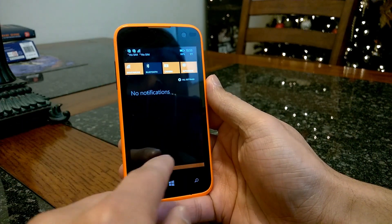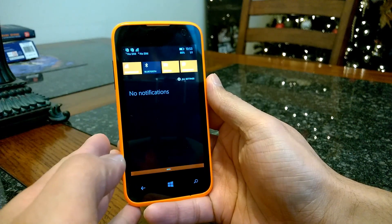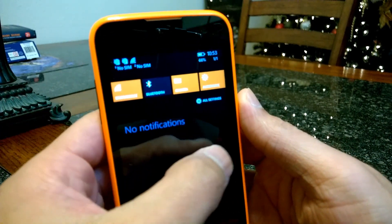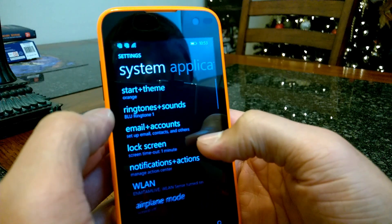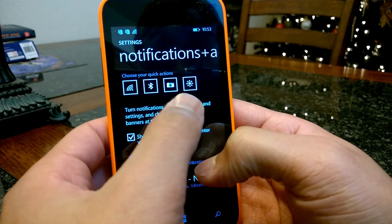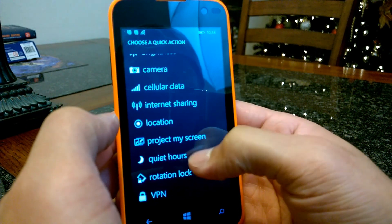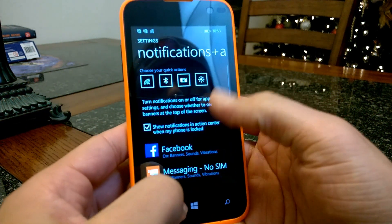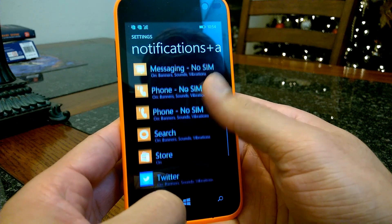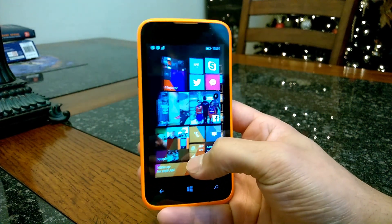Notifications also work on this device — they'll show up and you can click on them and it'll take you directly to that particular notification. You have quick actions on top that you can edit by jumping into the settings and going into notifications. From there you can change those options — project your screen, quiet hours, things like that — and you can see the applications currently using the Action Center notifications. Notifications definitely work, and they work really well so far.